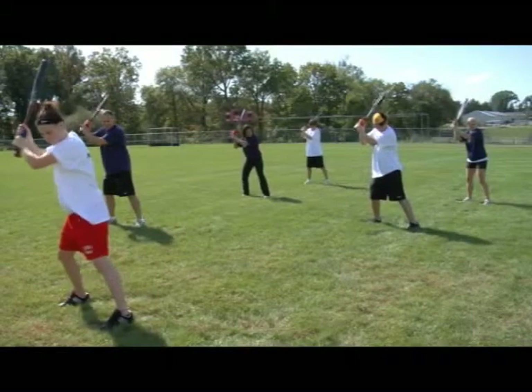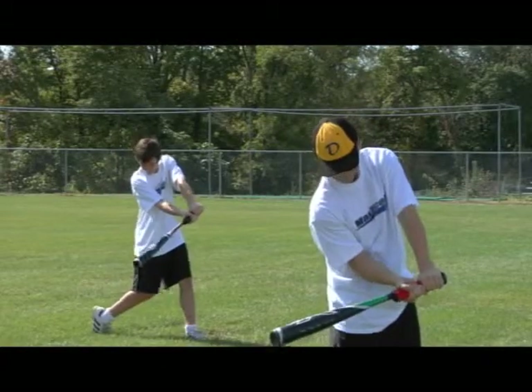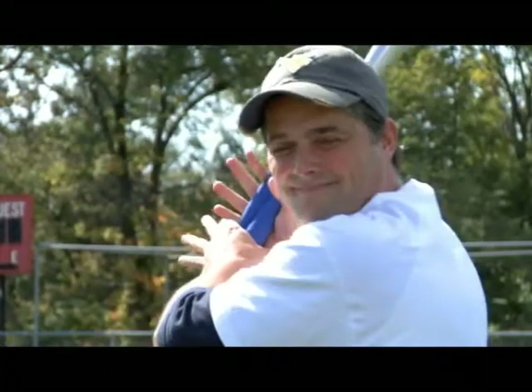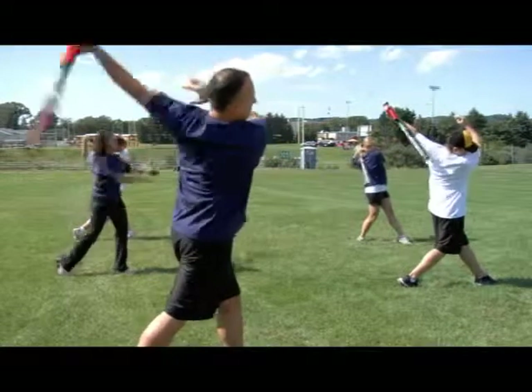The MaxXL Sports FP360 is a training tool designed to increase your firepower by securing directly to the handle of any stick or racket to improve wrist, forearm, and grip strength. This device can be used from any angle and throughout a 360 degree full range of motion for a variety of different sports.